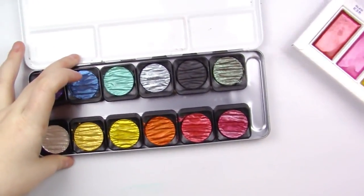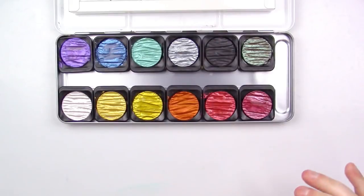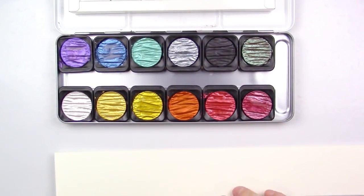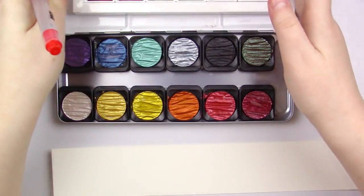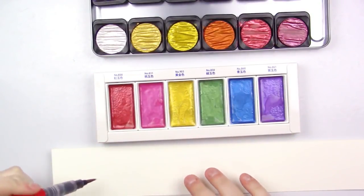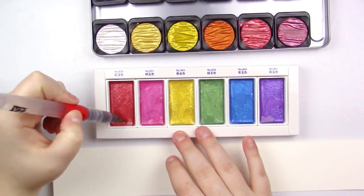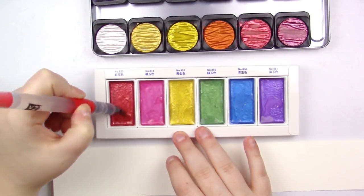Let's swatch these out. I do already have them pre-swatched onto black paper, but we're going to be swatching them on white paper today, and I'm just going to be using my water brush to make my life a thousand percent easier. First, I want to swatch the Kuretakes.